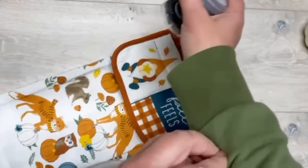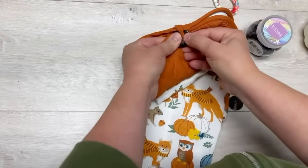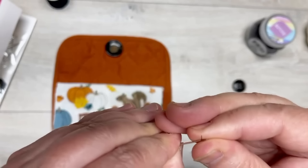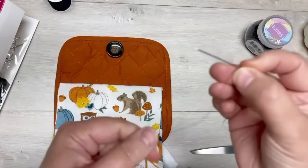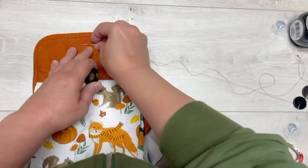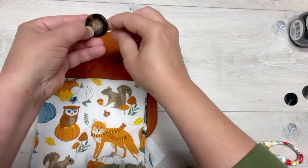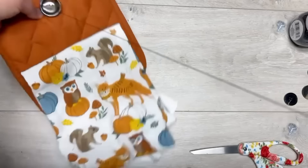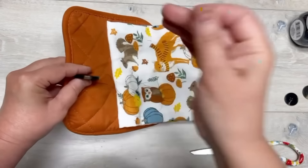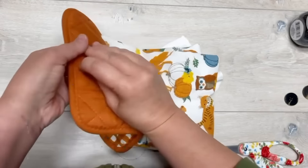Take some buttons from Dollar Tree and pick one that looks good - but make sure your button actually fits in that little loop, because if it doesn't, it's not going to work. Then I'm going to sew the button on. This is the hardest part of the whole thing, and to be clear, that's not very hard either. I knotted my piece of thread - I know I always put too much thread, like four miles of it, but I'm always afraid I'll run out.